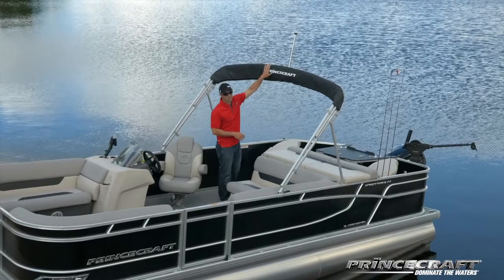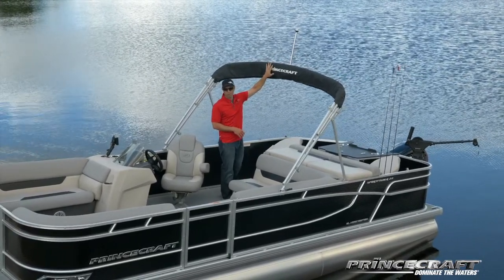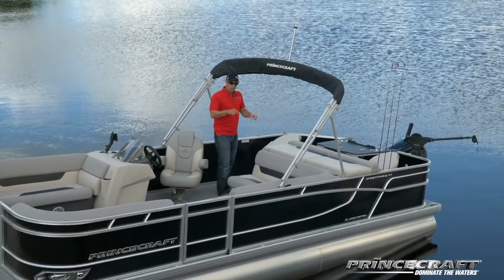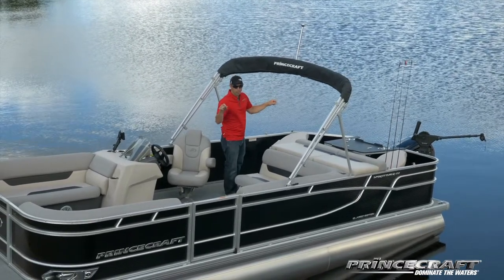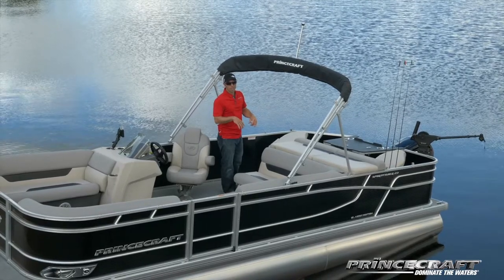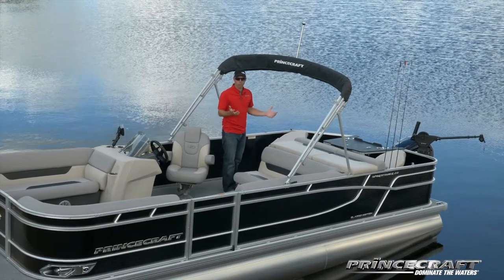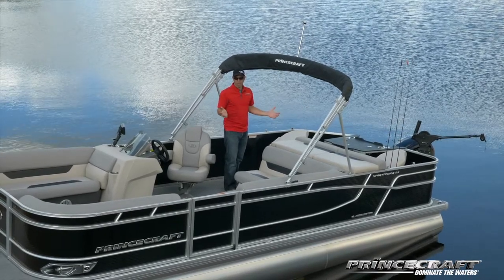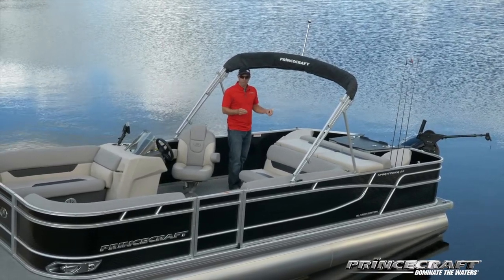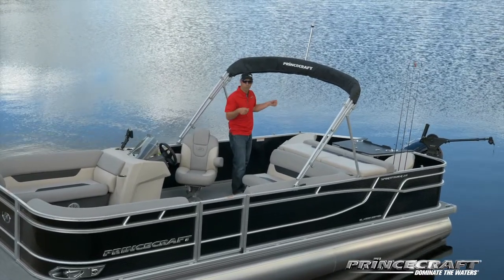You can see the Bimini top with the navigation light on it — this is all standard on all Princecraft pontoons. Outside, all the snaps are factory installed at the plant with patterns. So if you order a camper top, half camper, mooring cover, or trailer cover later on, it's going to fit right there because we use patterns and the top will fit exactly where it should be.